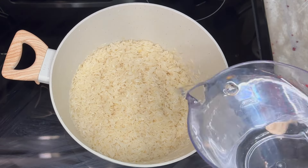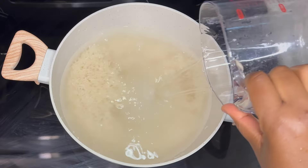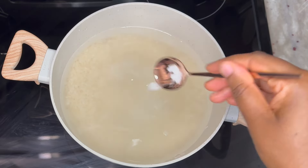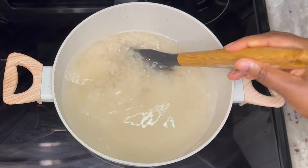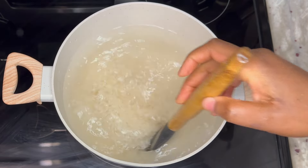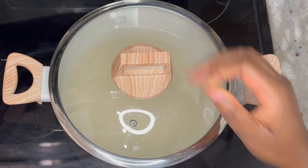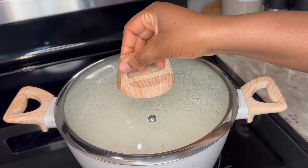Once the rice is thoroughly washed, I will transfer it to the pan. Since I am using three cups of rice, I will go in with six cups of water. More water is good for this recipe because we want really soft rice balls. I also added some salt to taste, and on low heat we're going to cook this until the rice absorbs the water.